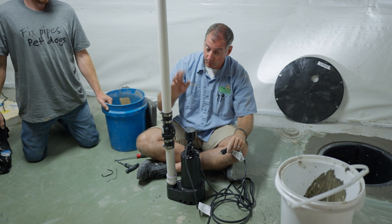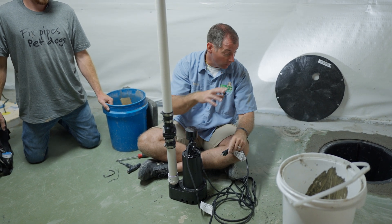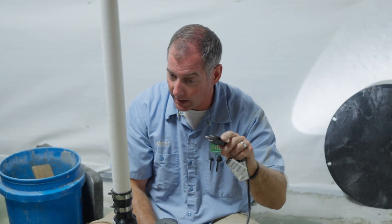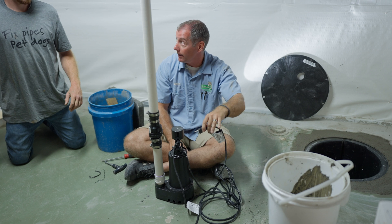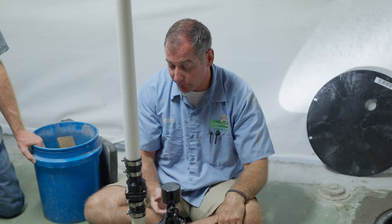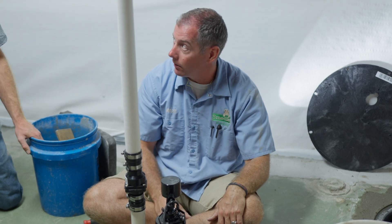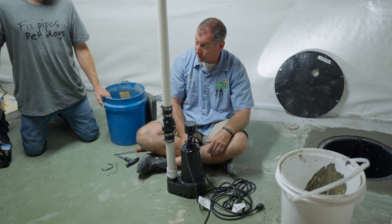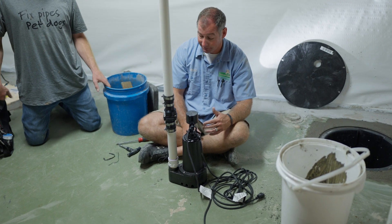If the pump comes on when plugged straight in, that tells us the float switch was bad, not the pump. In an emergency — like a flooded basement — we can plug the old pump straight in and give it one last ride to pump the water down so we can safely get in and clean things up before installing a new pump. If the float switch died recently, we'd just replace the switch, but if the pump is five years old or older, we're usually recommending a new pump.